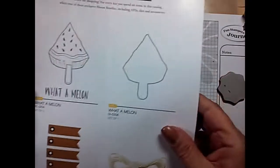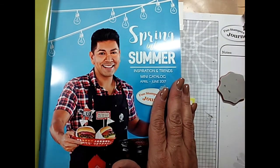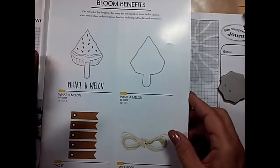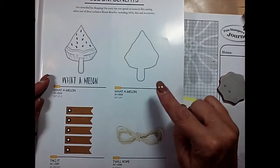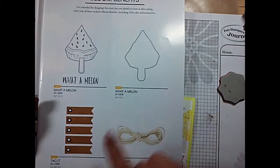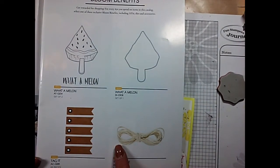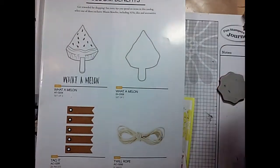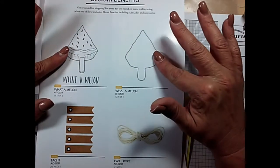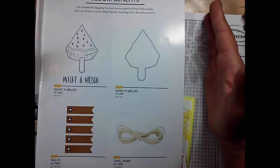And here is our Spring into Summer catalog — Spring into Summer is also going away on June 30th, 2017. These are the Bloom Benefits in the Spring into Summer: the Watermelon stamp set, the Watermelon coordinating die set — each with a $50 purchase, you can get either of them — these Tag It banners, and the Twill Rope. And remember, if you want the stamp and the coordinating die from either catalog's Bloom Benefits, you need to purchase $100 — that's before tax and shipping.